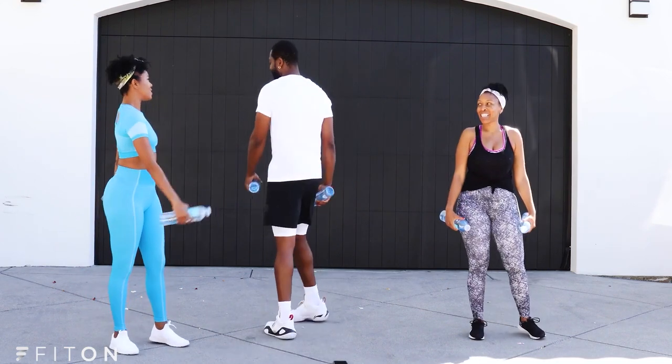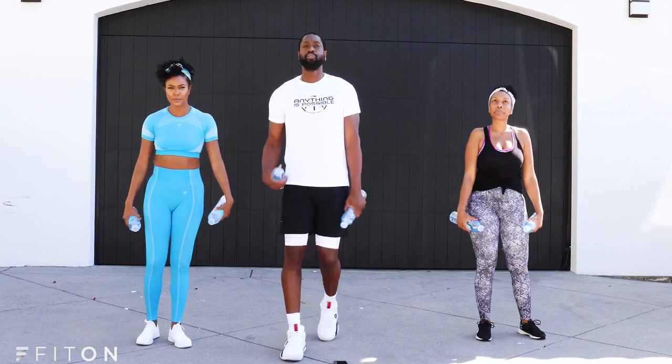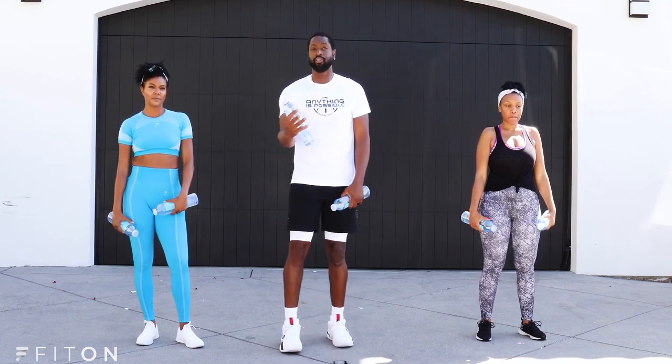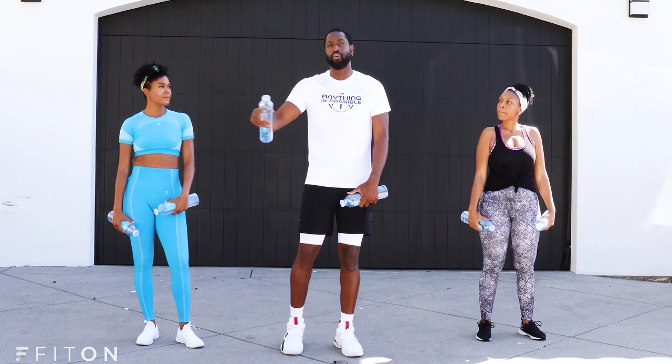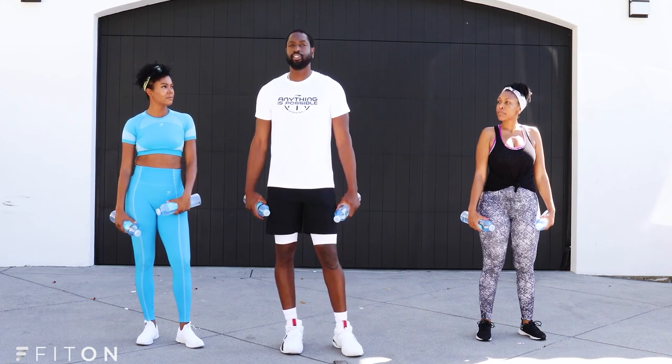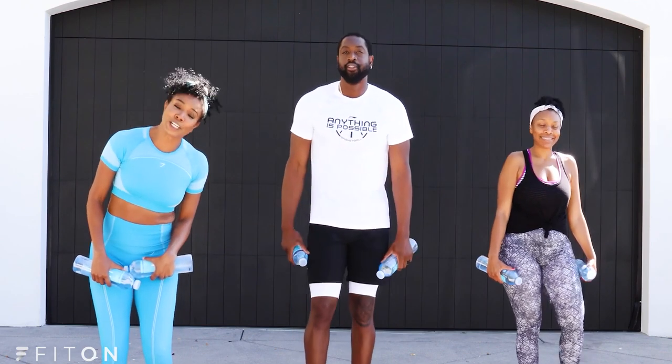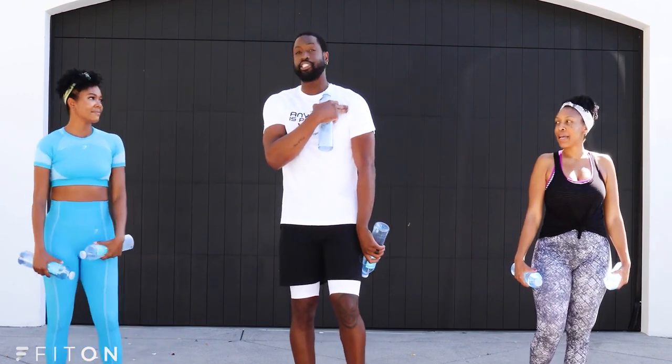Now, how many rounds do we do? Well, it depends — for us we do two rounds. At home you can do one if you're just starting out, two if you're feeling good, or three sets if you want a longer workout or you're feeling froggy — jump on in! My arms are done, I'm really feeling that shoulder twitch.